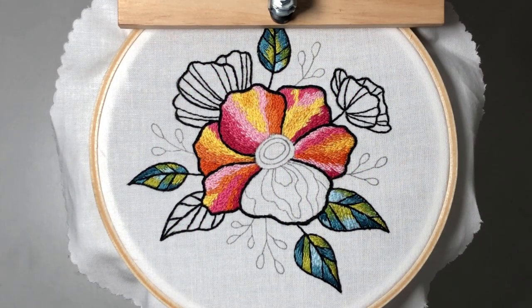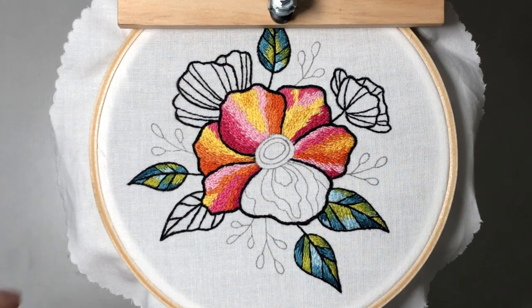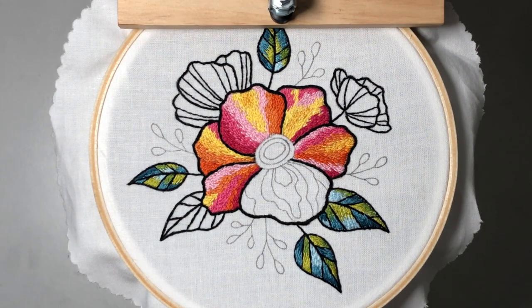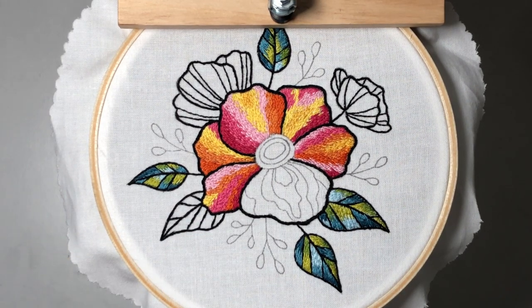Hi everyone, it's Ann from Lolly and Grace, and welcome to part three of the Lolly and Grace Needle Painting Stitch Along. I hope you had a good time in part two working on the leaves. For part three, we're going to be filling in this big flower with lots of color. This technique is essentially the same as it was for the leaves, so if you haven't watched that video, you'll probably want to go do that before you start working on this flower.